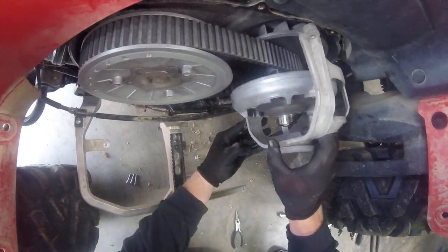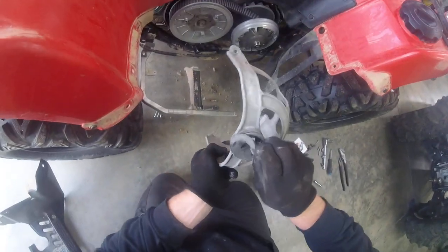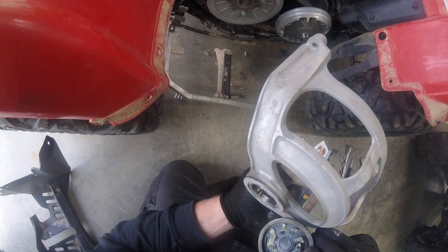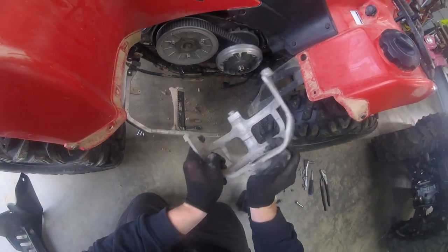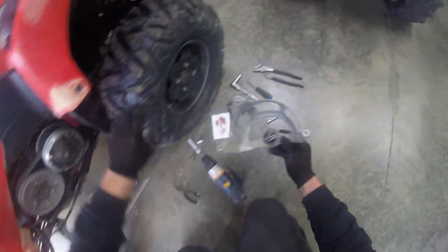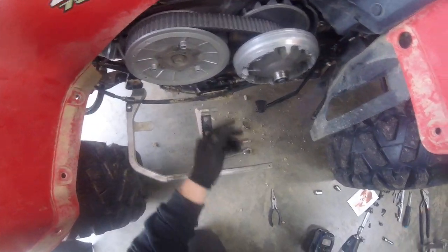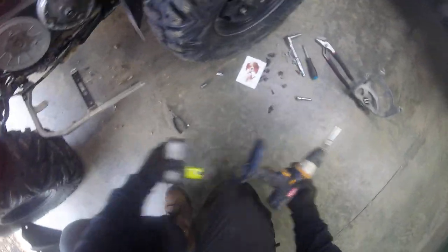Pop that off — as simple as that. Pull this boot off; there's still grease in there. This folder's only got about 400 miles on it. Set those three over there.